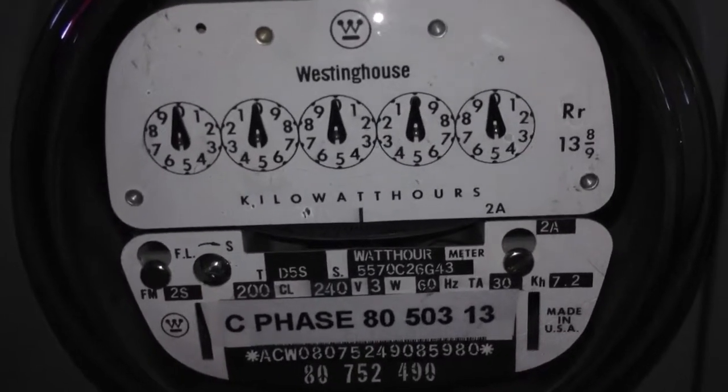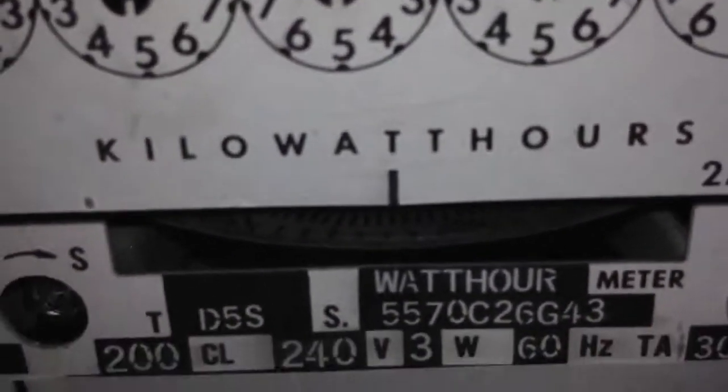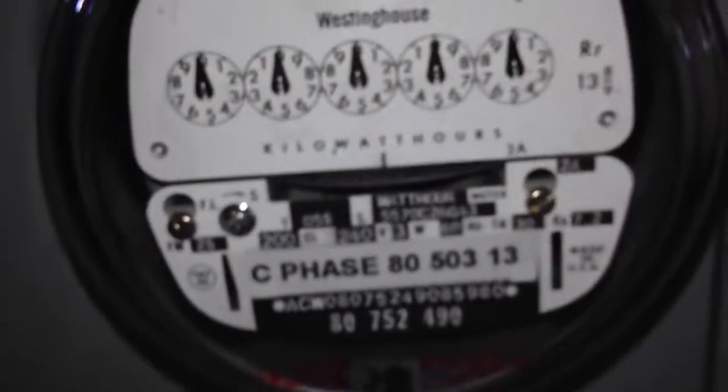Currently they are still made today. They are the only analog type meters still made today for the United States. So yes, thanks for watching.